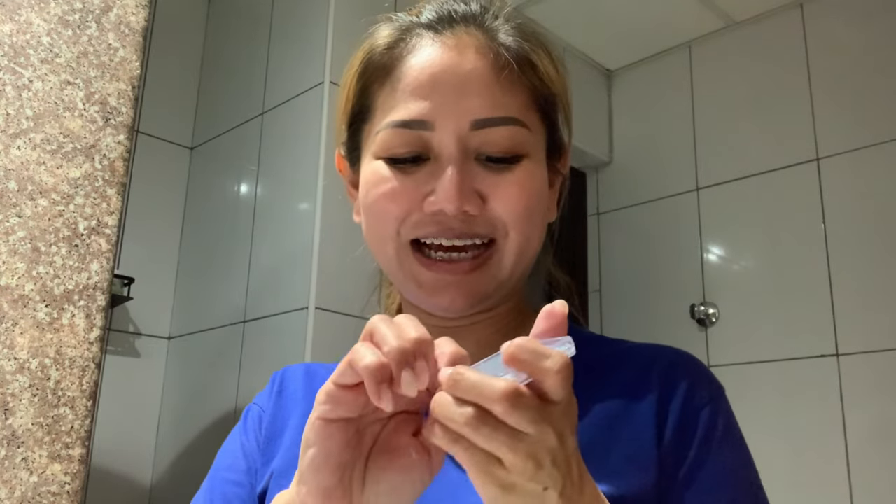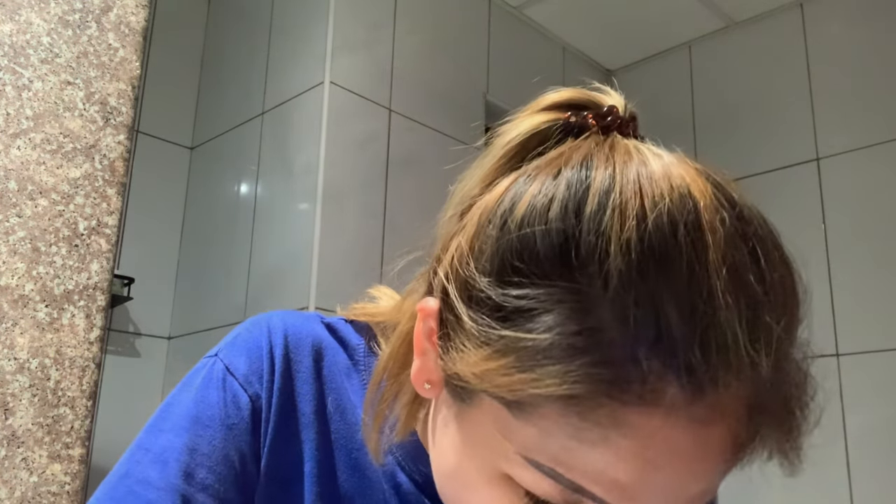My daughter saw me putting wax around my teeth individually, which is very time-consuming. She suggested this lip protector as a solution. The case is a bit hard to open — it's also sealed inside with another plastic wrap.